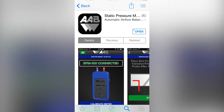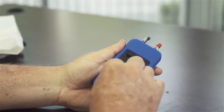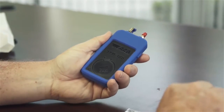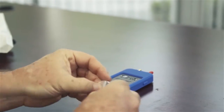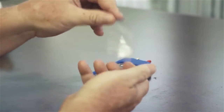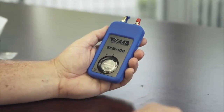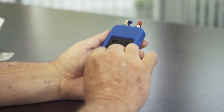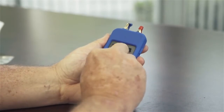First, download our free SPM100 app from iTunes or Google Play. You can also find links to the download on our website at www.aabsmart.com. When you first open the SPM100, use a quarter to open the battery compartment and place the included battery in the compartment with the plus sign facing up, then close the battery compartment. The SPM100 uses a CR2450 coin cell battery that is very common and readily available at most drug stores. With normal use, you should get over 500 hours of battery life.